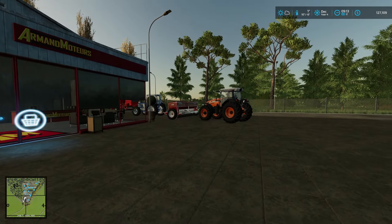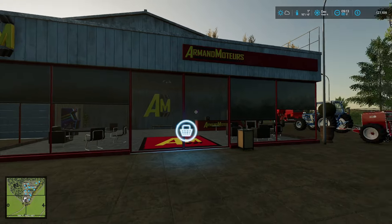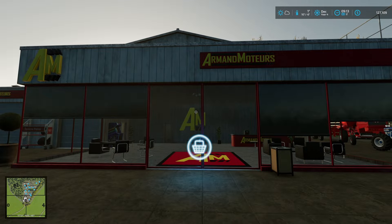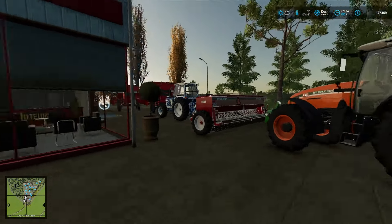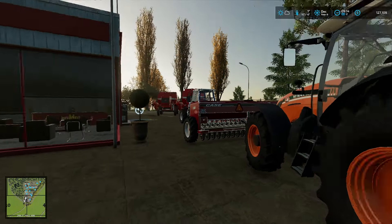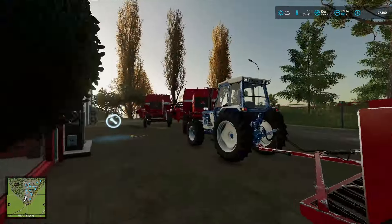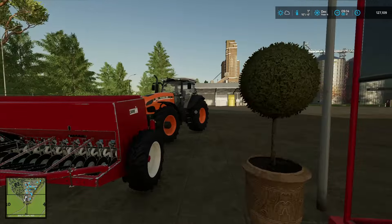Welcome back everyone. Apparently there's a lineup at Armand Motos — that's my French. There's a lineup for repairs, or is it? It's not. We're selling all of this. We're going to say goodbye to some of our trusted equipment.